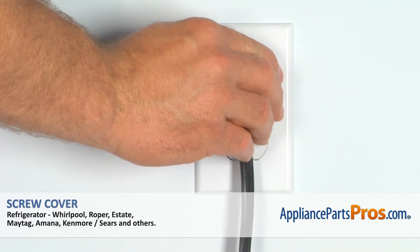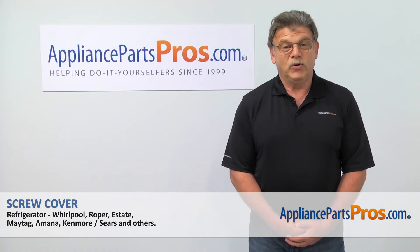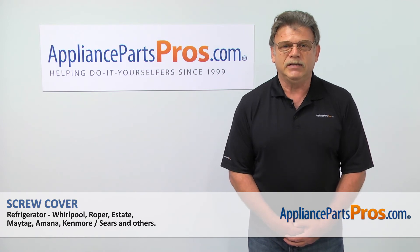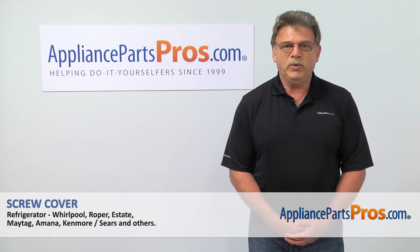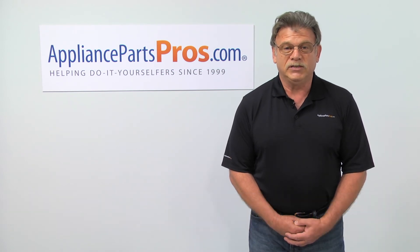And plug the refrigerator in. Thank you for being a part of another successful repair brought to you by AppliancePartsPros.com. For any of your future appliance repair projects, please check out our other repair videos available on our site, on Facebook, and on YouTube.